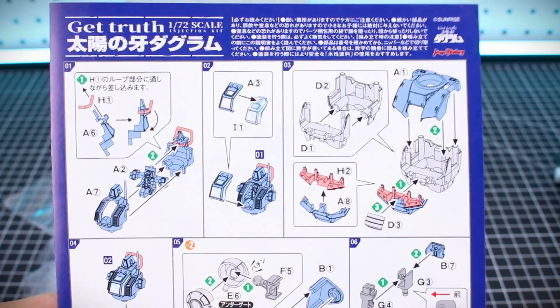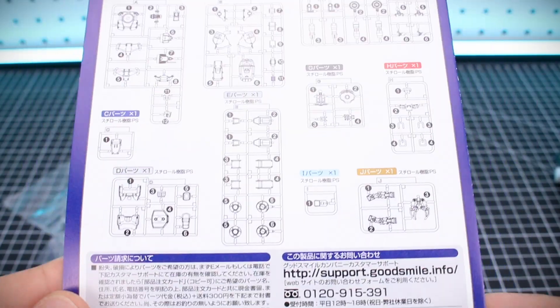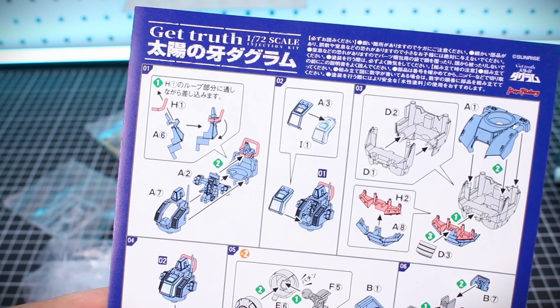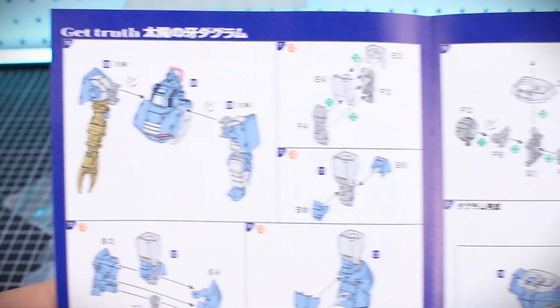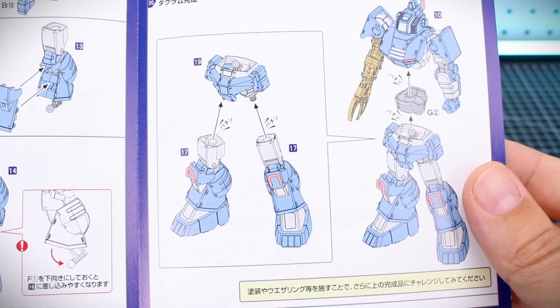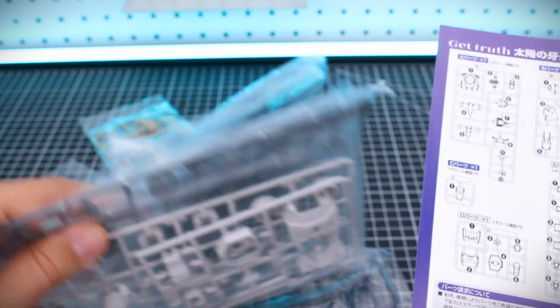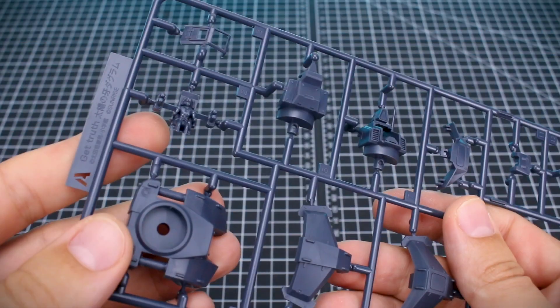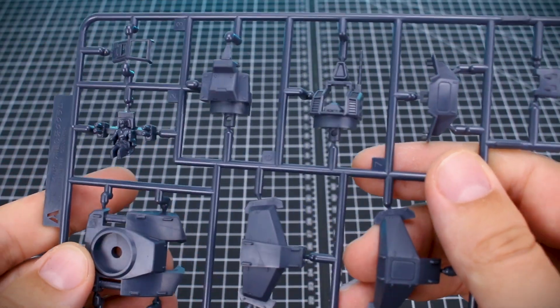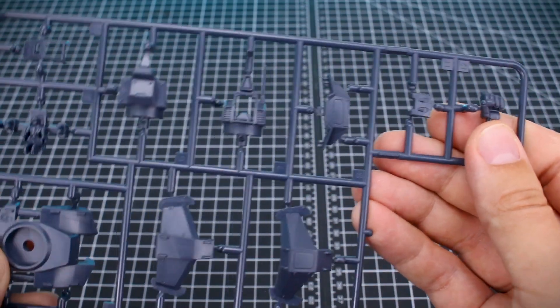Let's check out the kit. Here are all of our runners — we'll take a look at those in just a second. The instruction manual is going to be pretty simple and bare bones. Here's our parts list on one side and then it's right into the construction. It's all in color which is nice, but it's not going to be the most complicated kit. Unfortunately we don't have any water slide decals included, so we can just get right into the runners.